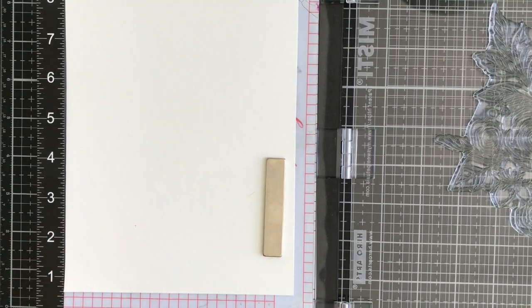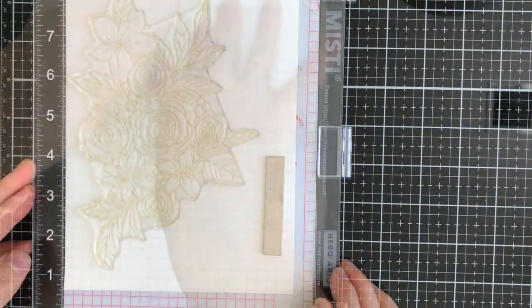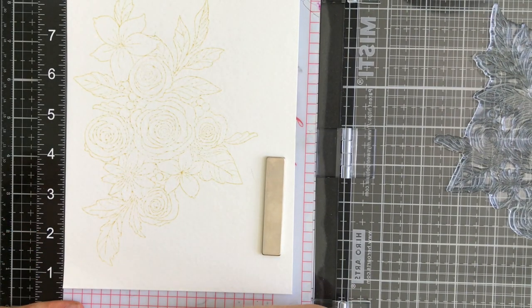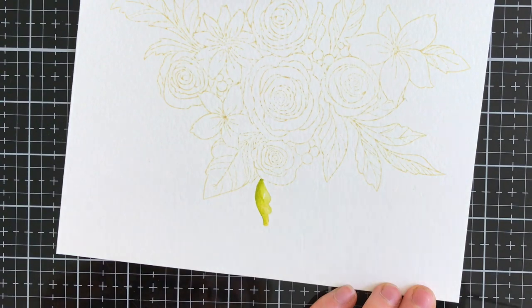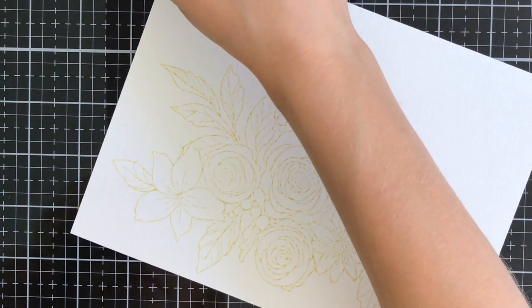I'm going to ink this image up with some antique linen distress ink. I'm using distress ink, not distress oxide ink, because I want a water-soluble ink that's going to fade away as I add watercoloring over top. I'm using my Prima and Daniel Smith watercolors to create a beautiful watercolor effect on these images.